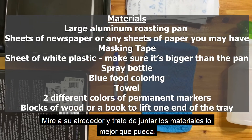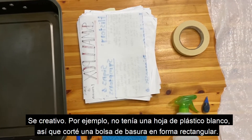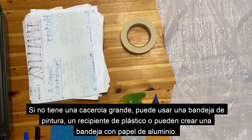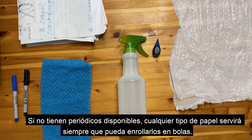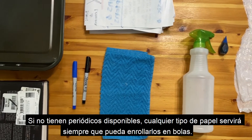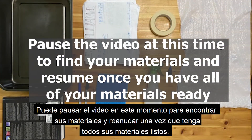Look around at home and try to gather the materials as best as you can. Be creative! For example, I didn't have a sheet of white plastic so I just cut a trash bag into a rectangular shape. If you don't have a large roasting pan, you can use a paint tray, plastic bin, or make a tray with aluminum paper. If you don't have newspapers available, any type of paper will do as long as you're able to roll them into balls. Even rolled up socks would work. You can pause the video at this time to find your materials and resume once you have all your materials ready.